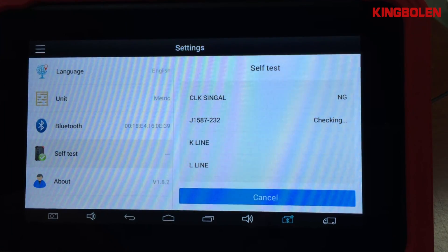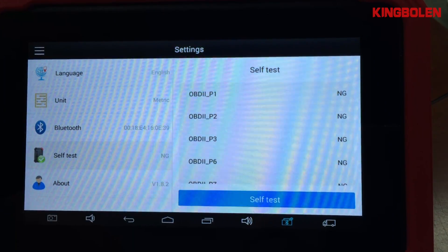When you do self-testing, there may be results showing OK or NG — that's normal.